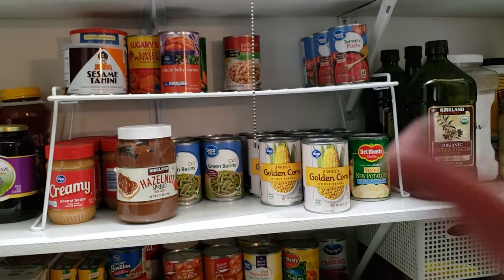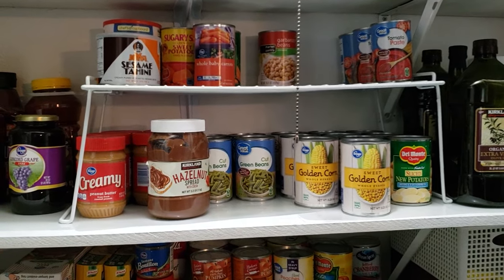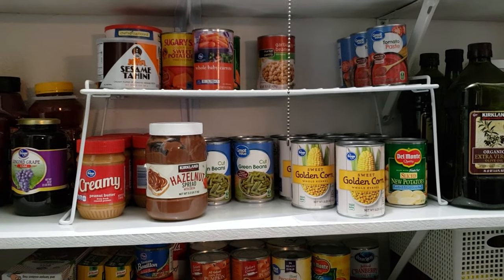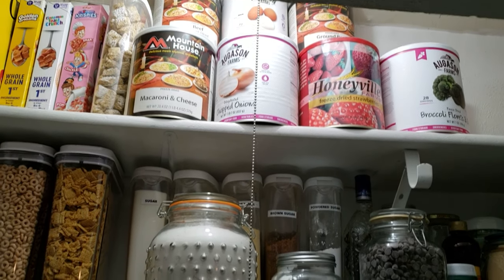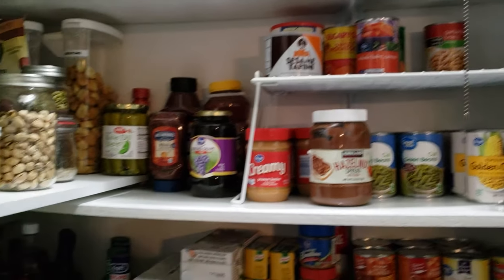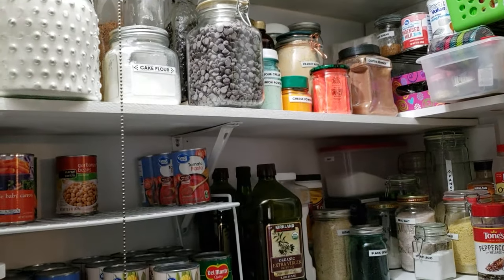I'll link you to a video that you're going to like about food storage and how I store these when I open them up. Let me know in the comments below if you have questions or comments — be nice — and I'll see you next time. Thanks.